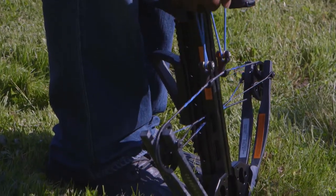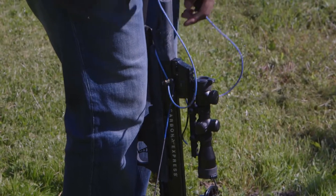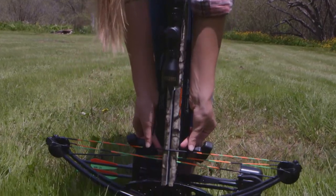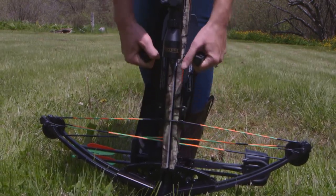The rope cocker reduces the amount of force required to pull a bowstring by 50%. Follow the directions that came with your cocking rope so that the rope is placed on the correct location of your bow. After placing the cocking rope on your bow per the manufacturer's instructions, grasp the rope handles.